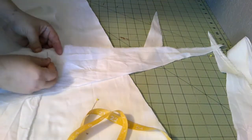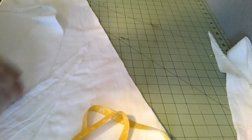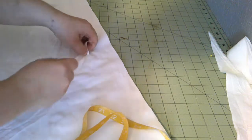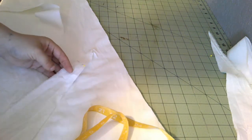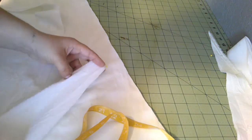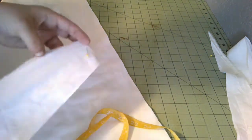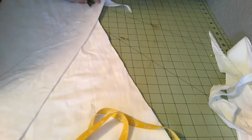I'm thinking a run and fell seam is probably going to be the best bet for shifts. That's what I've seen on original examples — I haven't seen any as early as the 1830s, but I have seen a pair of 1840s ones in person and they were run and felled. I believe the Workwoman's Guide actually does state that underpinning seams that need to be sturdy need to be run and felled.